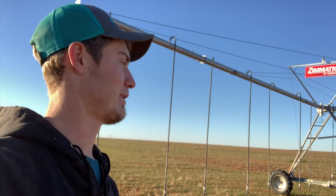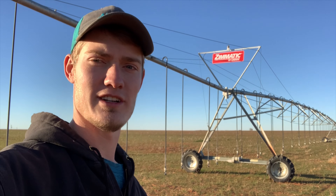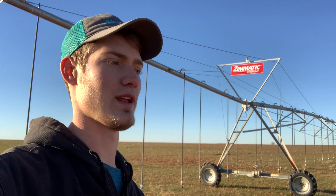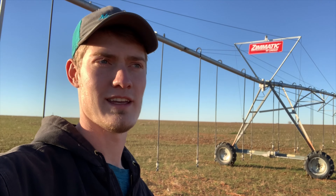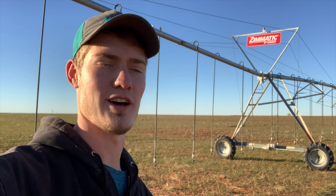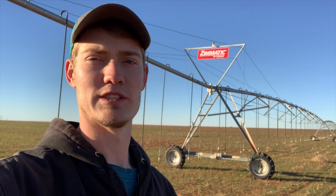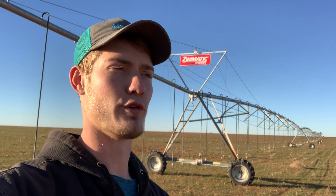Now we're putting new packages in our pivots. We're planning on not watering this one as much as we did last year. Last year we left this field alone and pushed it really hard in the beginning whenever we were not watering cotton, so we had a 400-gallon package in here. This year we're planning on watering cotton, so we're putting a smaller 300-gallon package in here.